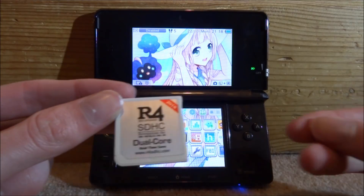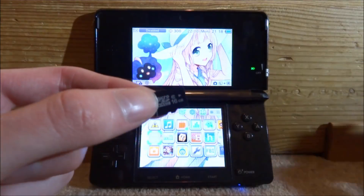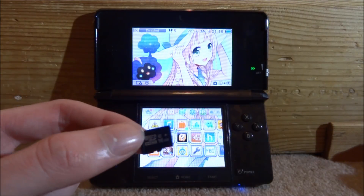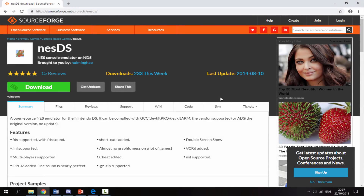Just make sure you have your R4, then take out your SD card and connect it to your PC. Over on your computer, make sure your R4's SD card is connected, then go to the SourceForge link in the description — it's just called NesDS.